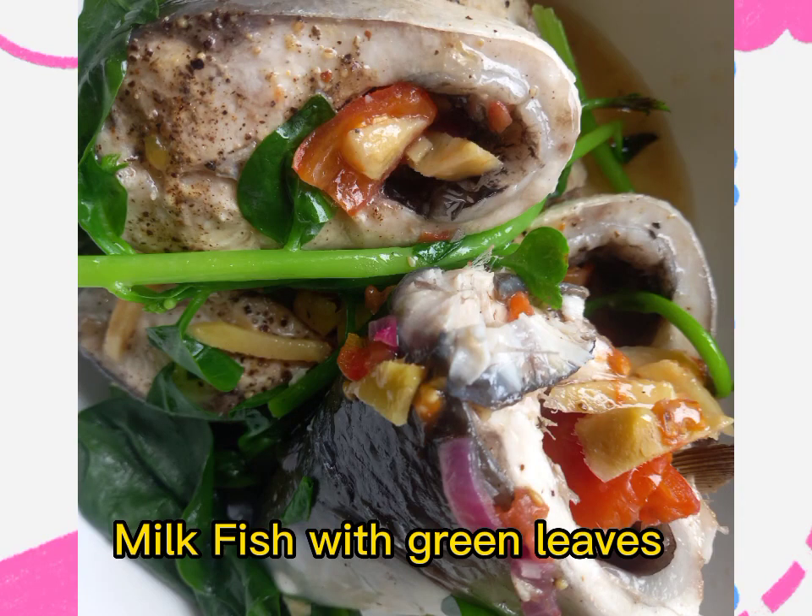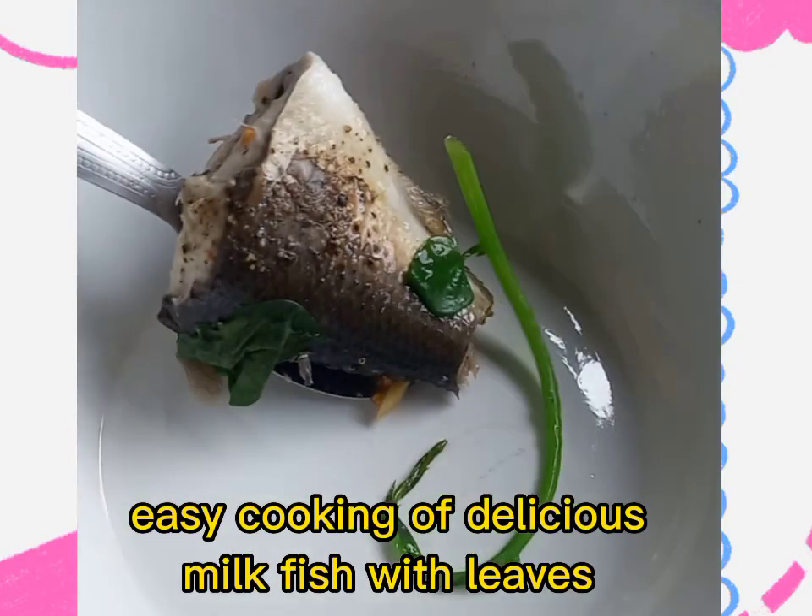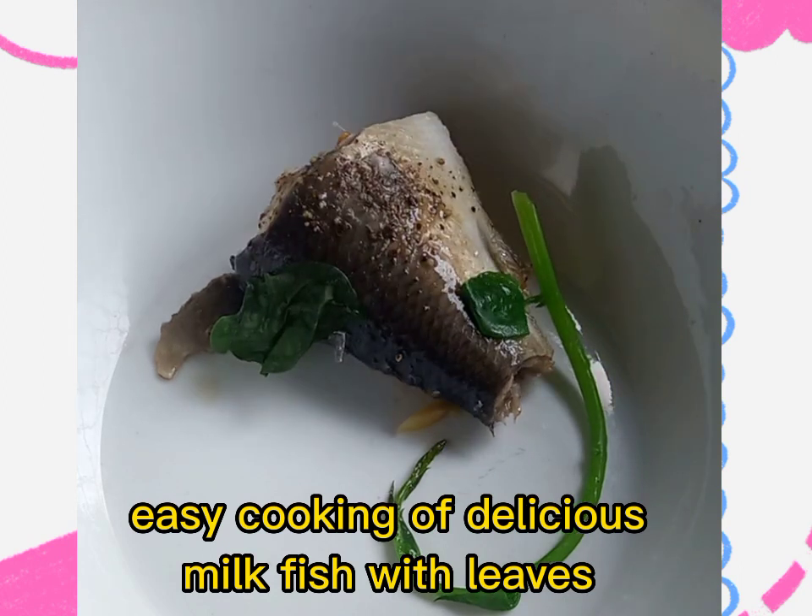Milk fish with green leaves. Easy cooking of delicious milk fish with leaves.